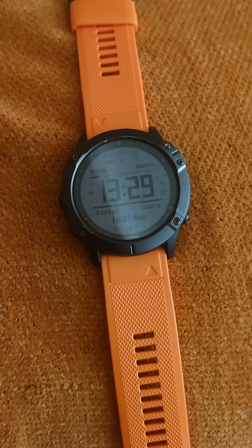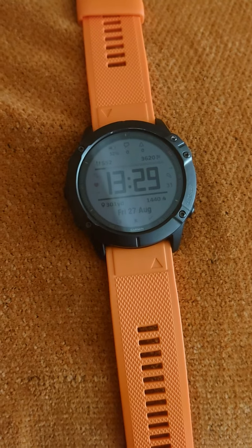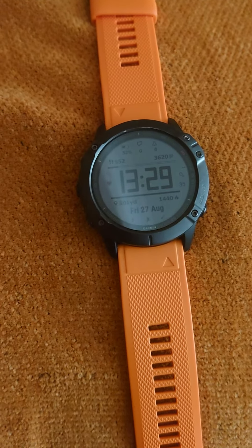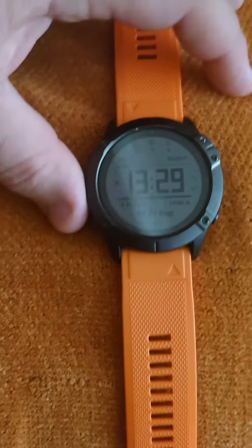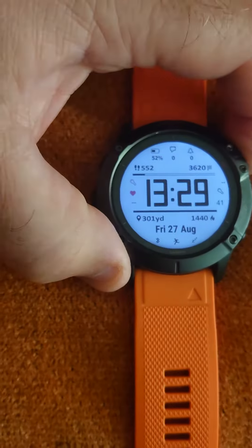This is the Garmin Fenix 6X Sapphire. I've heard a lot of people ask questions about Expedition mode and how to change the settings, so I'm going to go through how to change the settings on it.